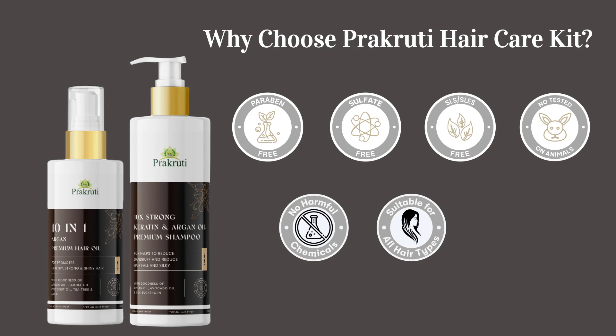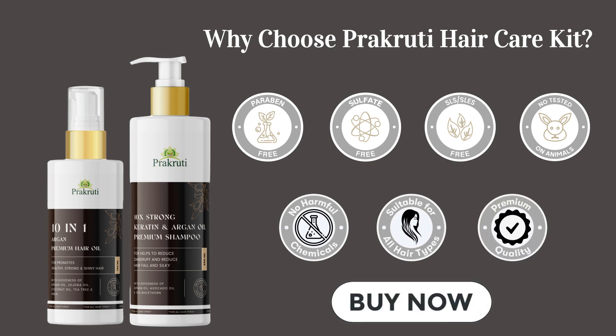Suitable for all hair types. Premium quality. Buy now.